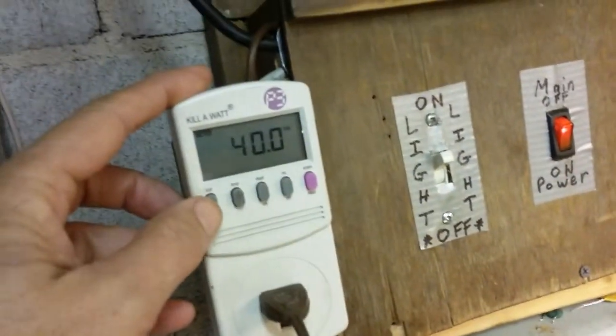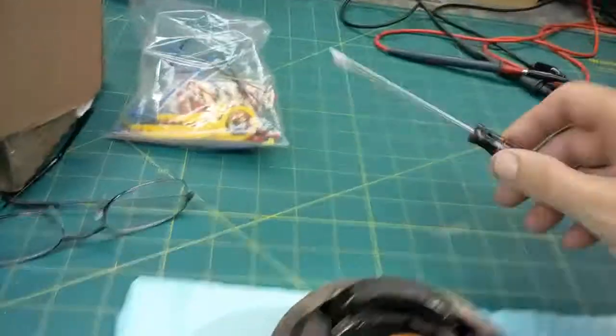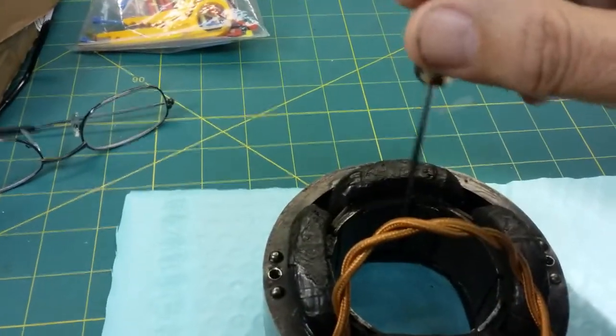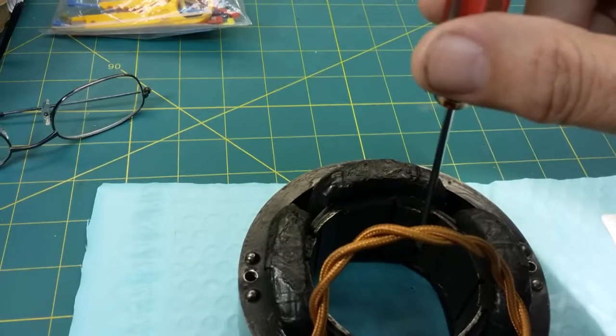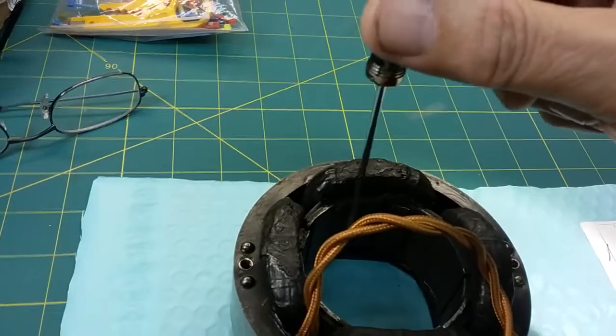I'm on 38 to 40 volts and we're drawing 350 milliamps of current. And you can hear that — there's a magnetic field. As the magnetic field switches back and forth, the screwdriver just bounces around on the coil. It tells you that you've got a good coil.